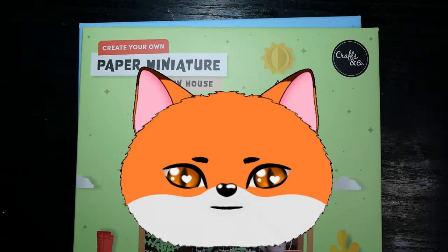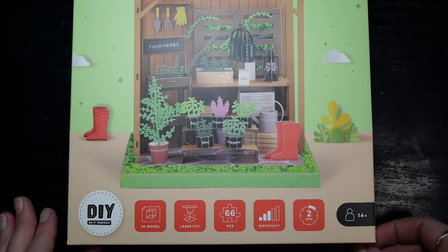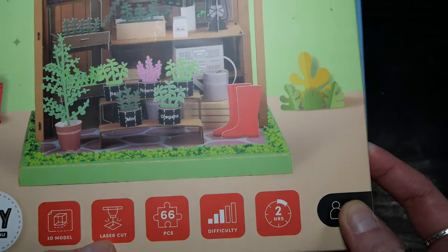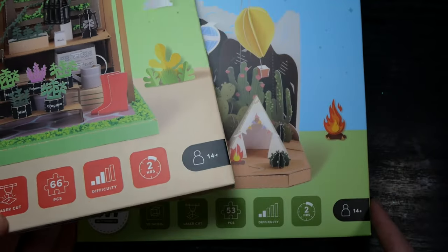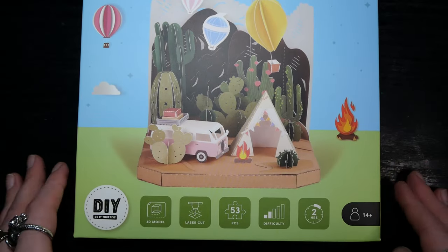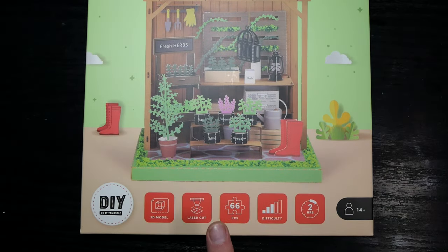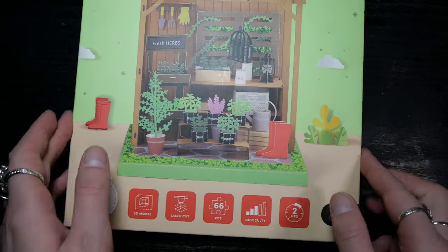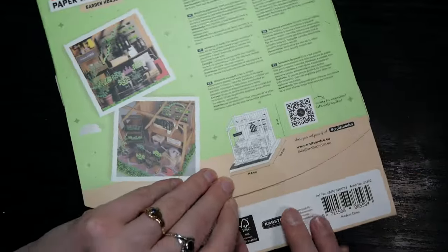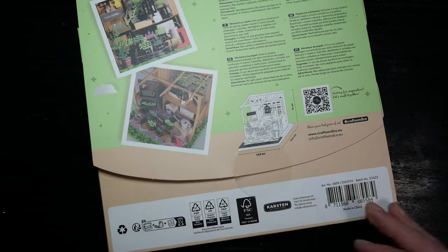Hello and welcome to this video! Today I'm going to try out these Create Your Own Paper Miniature kits. I'm actually just going to try one of them — I just wanted to show the options I found. What immediately caught my eye was that it mentioned laser cutting, takes about two hours, and gives you the difficulty level. These are by Crafts and Co. We've definitely seen this brand before and their stuff has been pretty decent quality for the pricing. Today I decided to make the miniature garden house — the other one I'll probably give to a friend if the quality is right. So let's have a look inside.